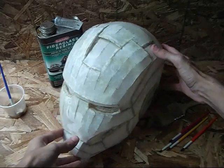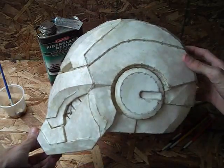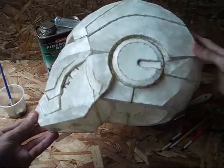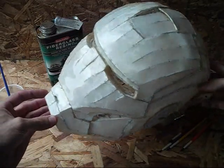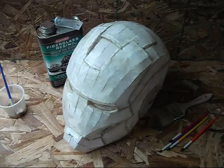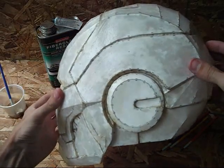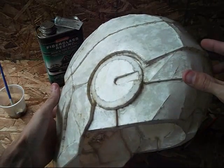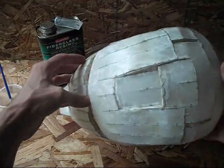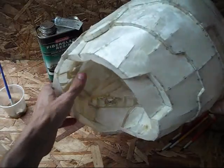Here's the helmet after one coat of fiberglass resin on the outside as well as the inside. No fiberglass on this yet — this has just been coated with one layer of resin. What that's going to do is soak into that cardstock paper. You can see how it soaks in, just saturates that paper with resin. And when that hardens up, it's going to make this a lot more rigid so that you can start laying your fiberglass inside.